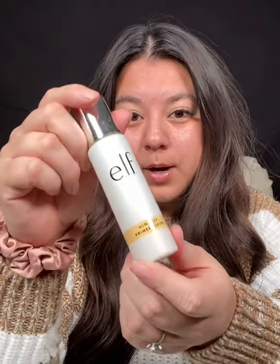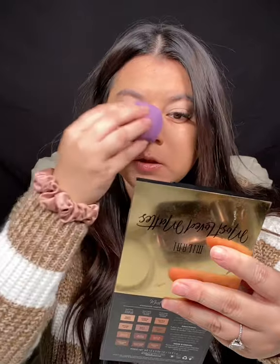I already put on my primer serum — I'm using the ELF Cosmetics Glow Up Primer Serum, so good for dry skin. I already put on eyeshadow primer and foundation. I'm using the True Skin Hydrating Foundation, one of the best foundations I've actually used and it's very affordable. Just going in with a beauty blender to really blend that foundation.